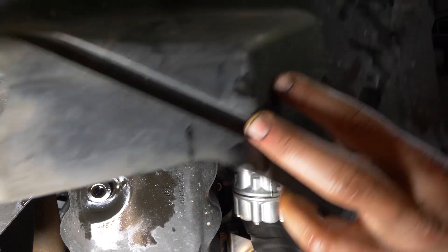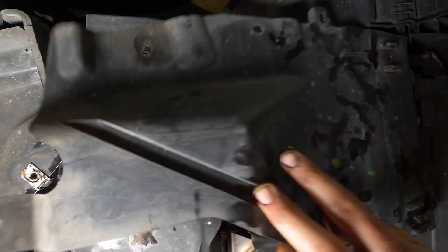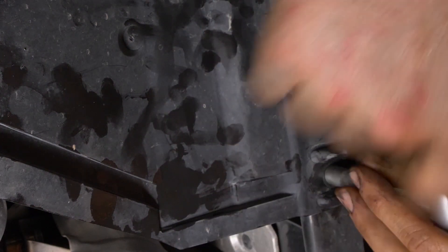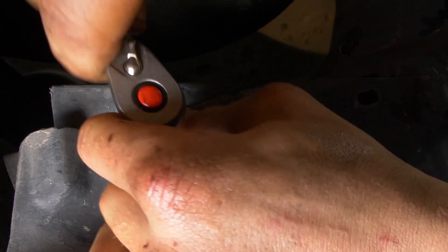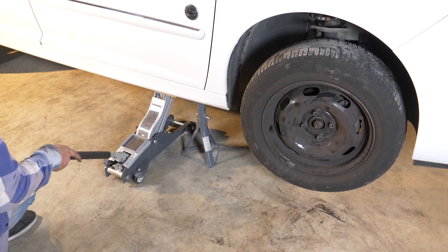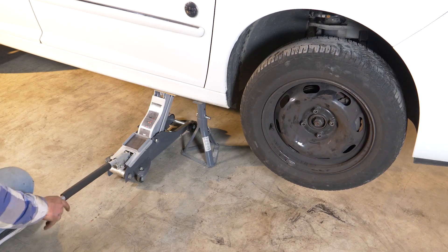Ahora puedes poner en su sitio el protector de plástico. Ahora tienes que volver a poner aceite en el motor.